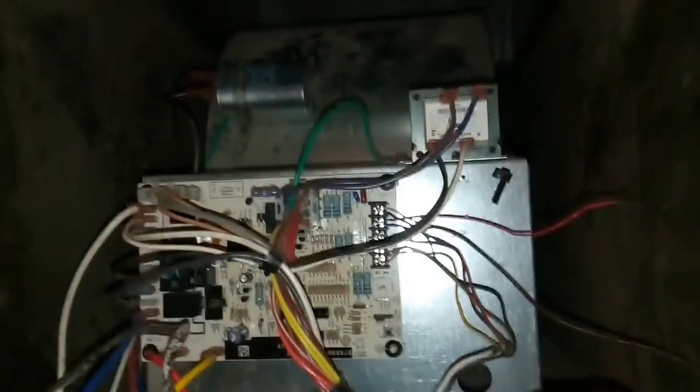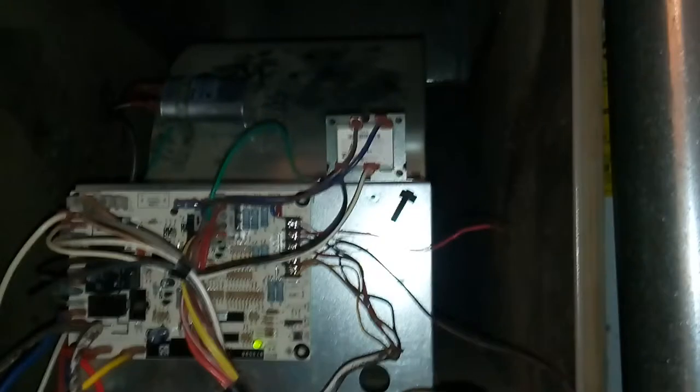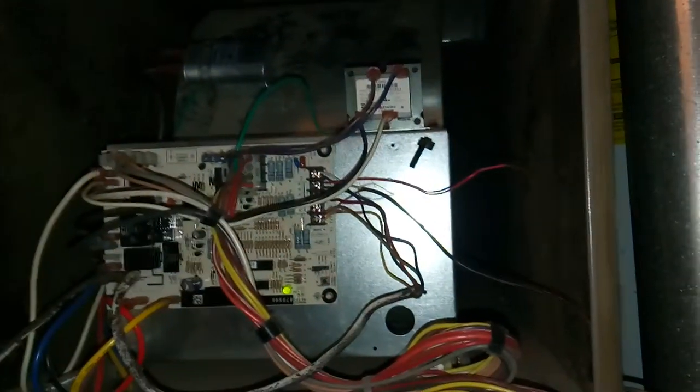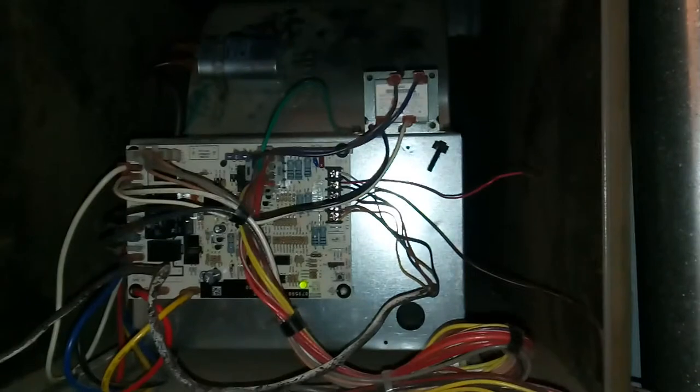Let's go see if the capacitor was the reason for the issue. With my new capacitor installed, I'm going to have my wife turn the system back on. Let's turn the breakers back on and see if the capacitor fixed our blower motor. And there you go, folks — our blower motor is fixed simply by changing out the capacitor.